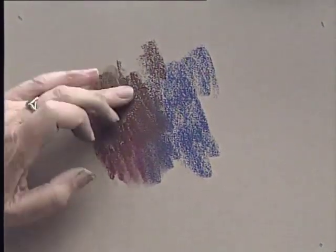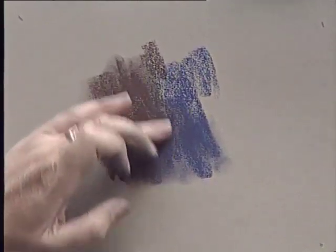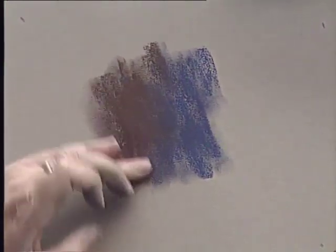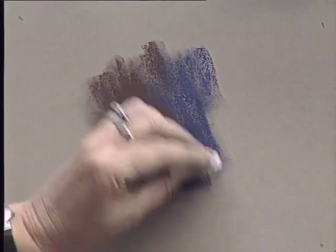I've used the sides of my pastels just to put down some dark colour onto my pastel paper — it's the smooth side of the paper — and I'm using my fingertip to blend the colour together. You can also use a paper tissue, which lifts a little of the colour off and gives you a softer blended effect.